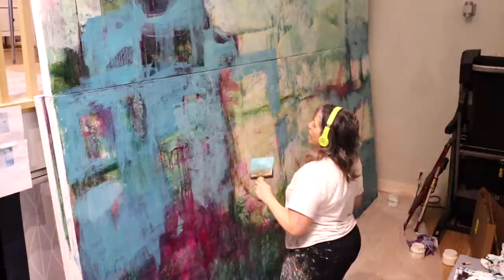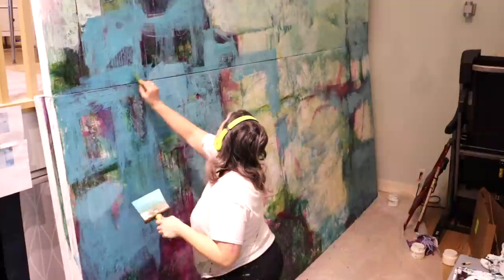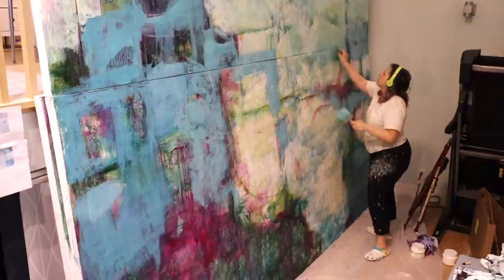This one has been going smoothly, probably because I've been painting this painting in my head for the last year over and over. I haven't really had any areas where I had to go back and make major adjustments, because I think the image is seared into my brain.